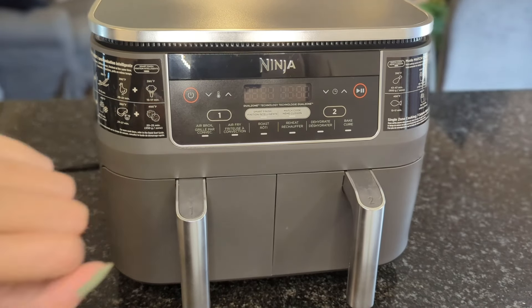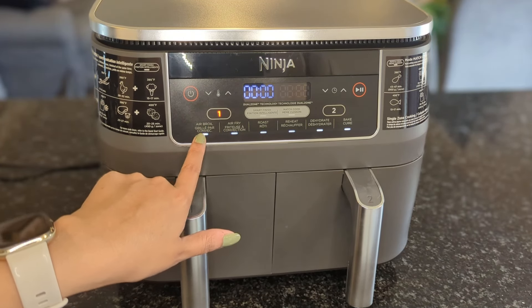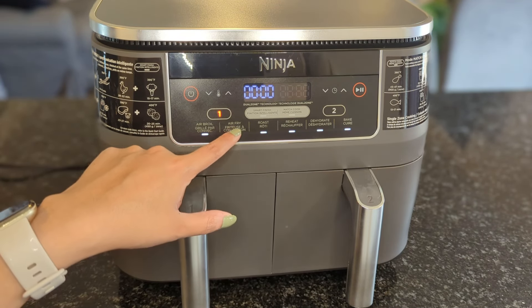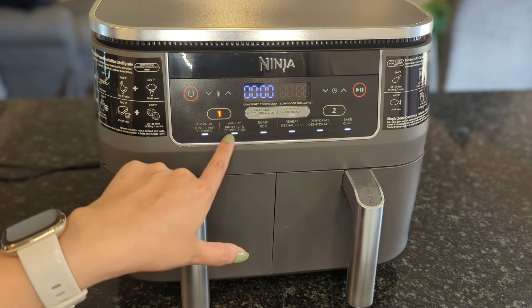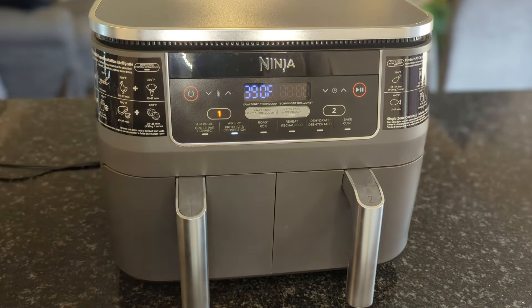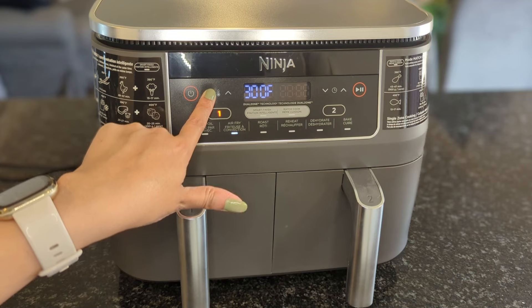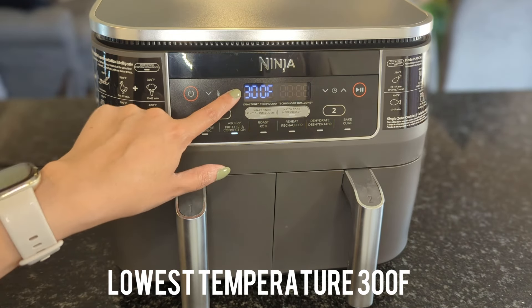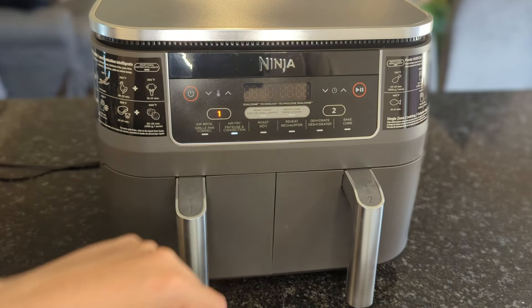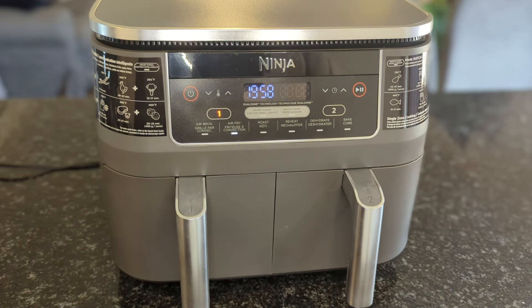I just plugged it in. Let's turn it on for the first time together. When you turn the air fryer on it gives us the option for the first basket first, and these are blinking so I'm going to assume we select one of these options. It has air broil, air fry, roast, preheat, dehydrate, and bake. I am going to select air fry because that is why I bought this air fryer and the function I'll use most. It's giving us the option for temperature — it goes down to 300 Fahrenheit and the highest setting is 400 Fahrenheit. If we're using one basket we can just hit start, the play button right here, and it has started.